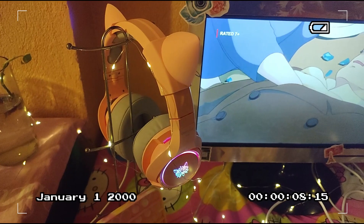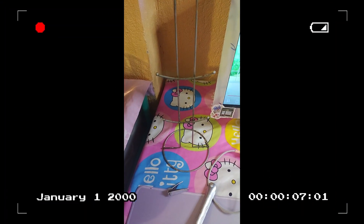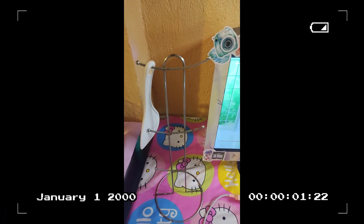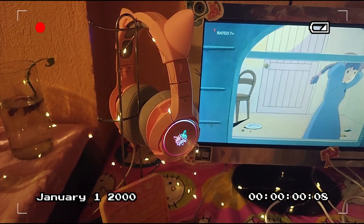For example, I have this stand here — I used it as my headset stand, but it's actually not supposed to be a headset stand. This is actually for ladles, but I thought, why not? Nobody's gonna know!